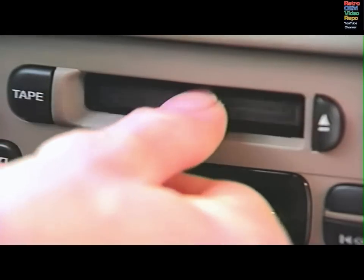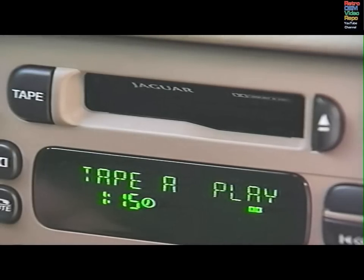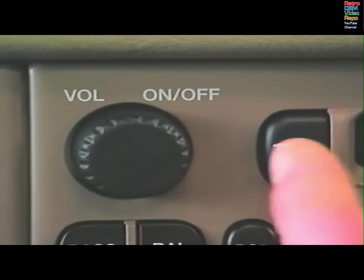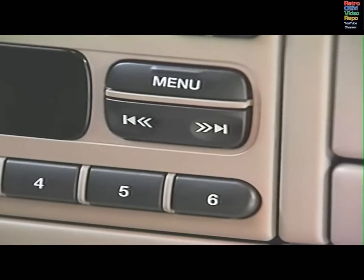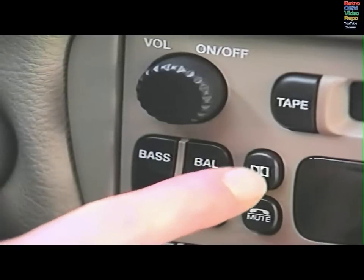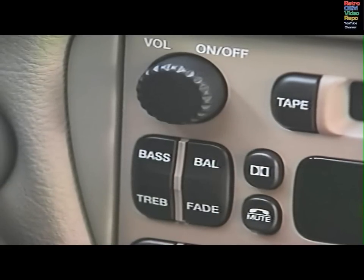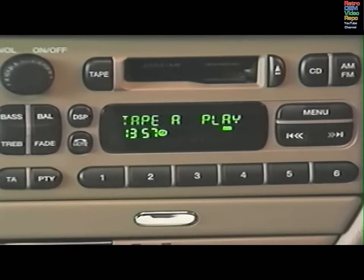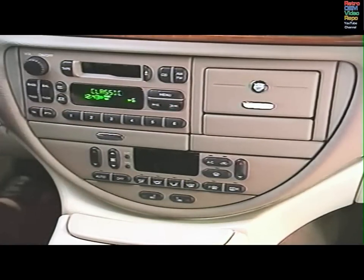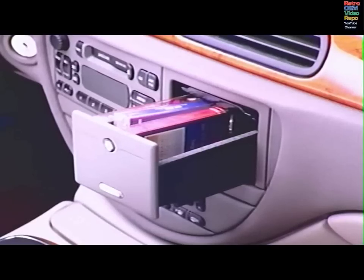Insert an audio cassette into the aperture and the tape will play automatically. After playing one side, the tape will auto-reverse and play the other side. You may select which side will play with the tape button. Press Seek/Tune to go to the start of the next music track or the start of the previous track. Press twice for fast forward or rewind. Press a third time to return to tape play. Press the double D button when playing tapes recorded with the Dolby noise reduction system. To select Dolby on the premium sound system, press MENU until Dolby ON or Dolby OFF is displayed, then press Seek/Tune to make your choice. The tape eject button is on the right of the aperture. On some models there is a convenient tape storage compartment.